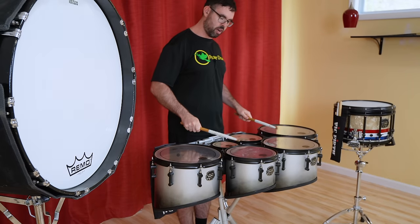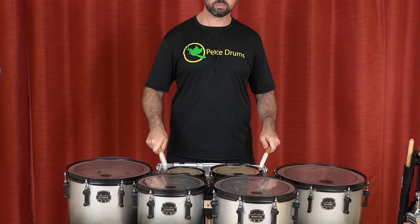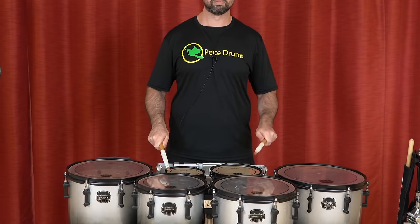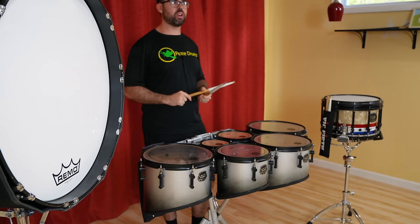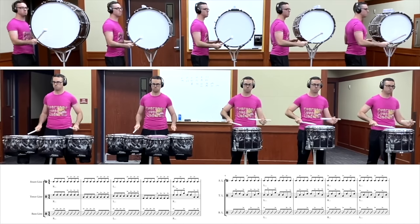Also involved with technique is two heights — the ability to stop the stick down after you play and then play the next stroke low. That's an exercise we call accent tap in the drumline world, and I have a whole video about exercises I like to use — I'll leave that link in the description.